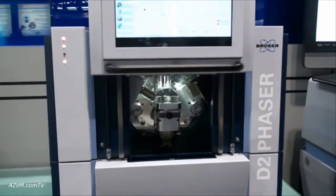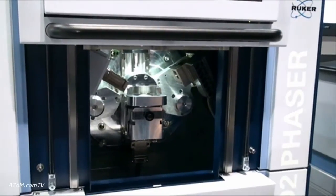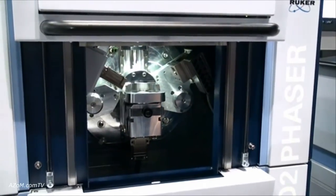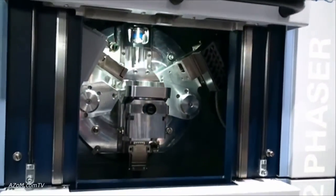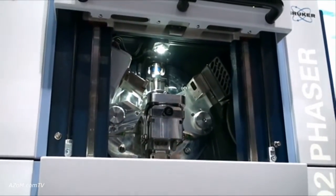Inside the D2 Phaser, we start off with a compact goniometer and standard sealed tube X-ray tubes. These are available in copper, cobalt, and chrome — the same tubes you use in your laboratory now. It runs at 300 watts of power, which means these tubes should really last a lifetime.